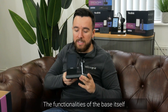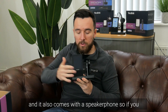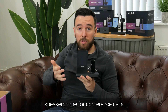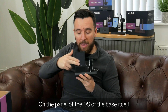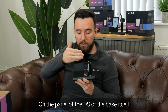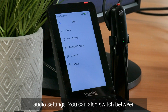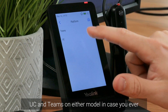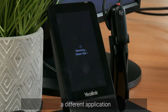The base itself has a four-inch touchscreen as mentioned, and it also comes with a speakerphone — so if you dock the headset the audio will come out of the speakerphone for conference calls. On the base's interface you can configure audio settings and also switch between UC and Teams on either model, in case you ever change desk and want to work on a different application.